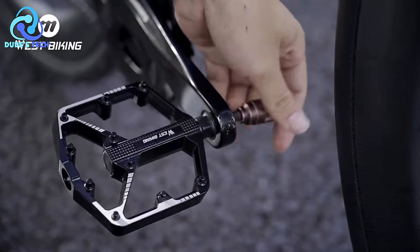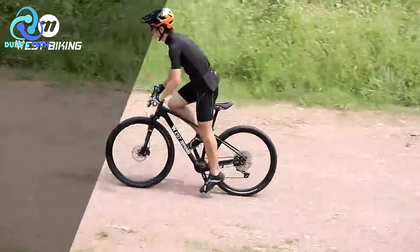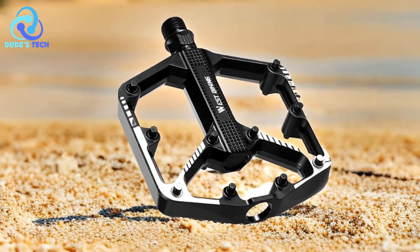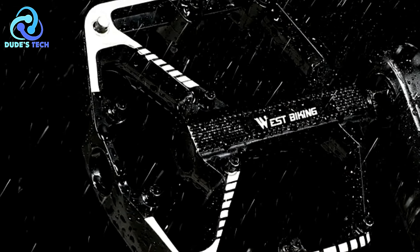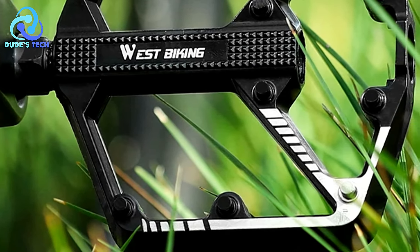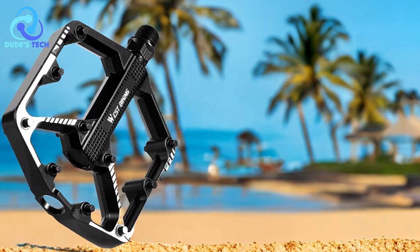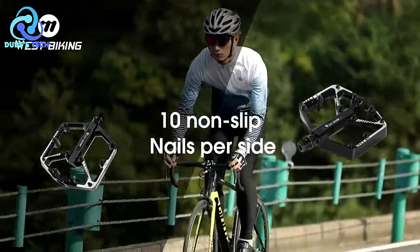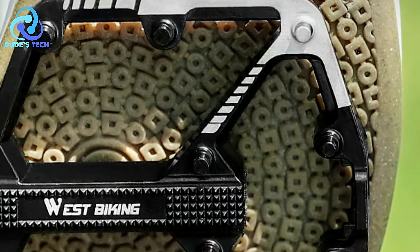Pros. Ultralight design: Engineered for minimal weight, the West Biking YP0802085 pedals enhance cycling efficiency without adding unnecessary bulk, reducing the overall weight of the bike and potentially improving speed and performance. Sealed bearing system: Equipped with durable dual-sealed bearings, these pedals ensure smooth and maintenance-free cycling, protecting against dust and water ingress, prolonging the lifespan and maintaining smooth rotation. Non-slip wide and flat platform: Featuring a wide and flat platform, these pedals provide a stable and secure grip in all cycling conditions, preventing feet from slipping off especially during wet or muddy rides.